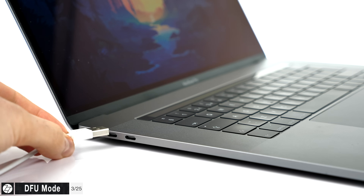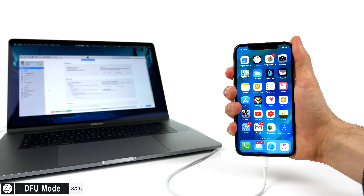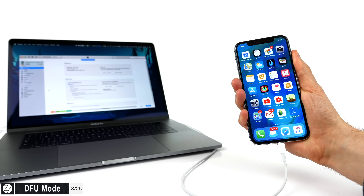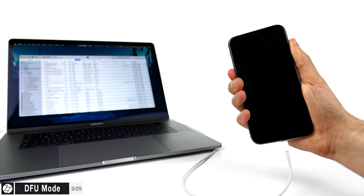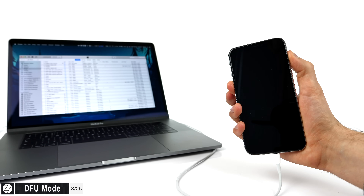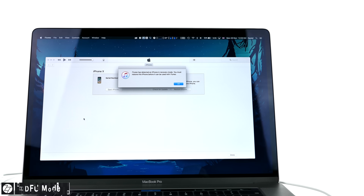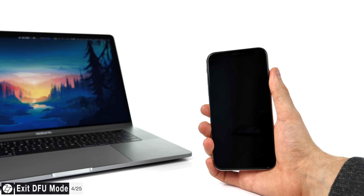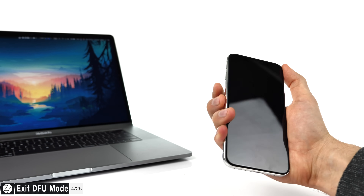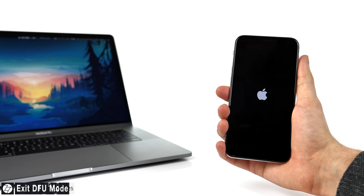If you want to put your iPhone X in DFU mode for future jailbreaks or to restore from iTunes to a previous signed version of iOS, first connect your iPhone X to your computer and open iTunes. Then press the volume up button once, the volume down button once, and then press and hold the side button for 10 seconds. Then press and hold the volume down button while continuing to hold the side button, and after five seconds release the side button and continue holding volume down for 10 more seconds until iTunes tells you the iPhone is in DFU mode. To exit DFU or recovery mode, press volume up once, volume down once, then hold the side button until you see the Apple logo.